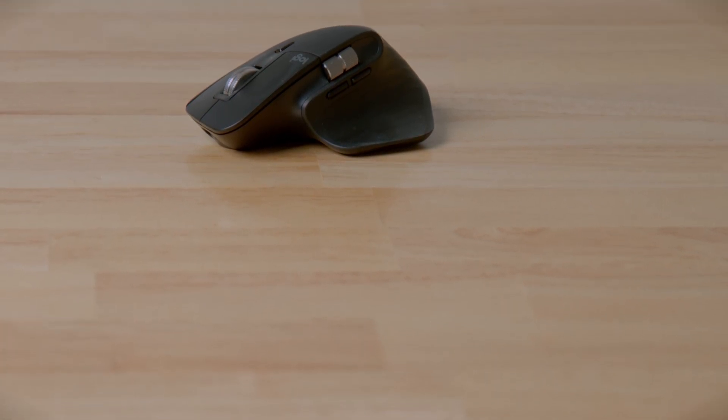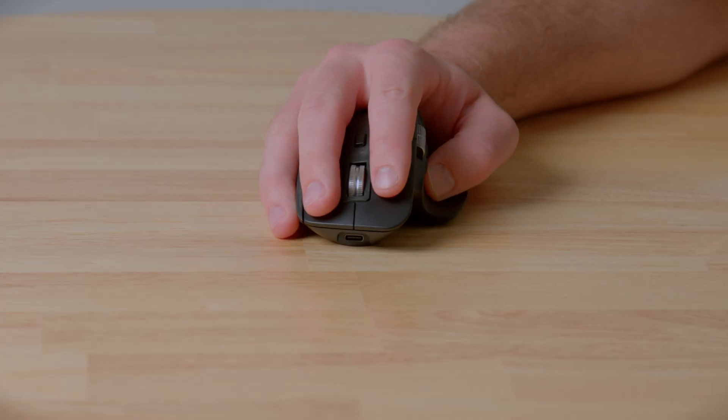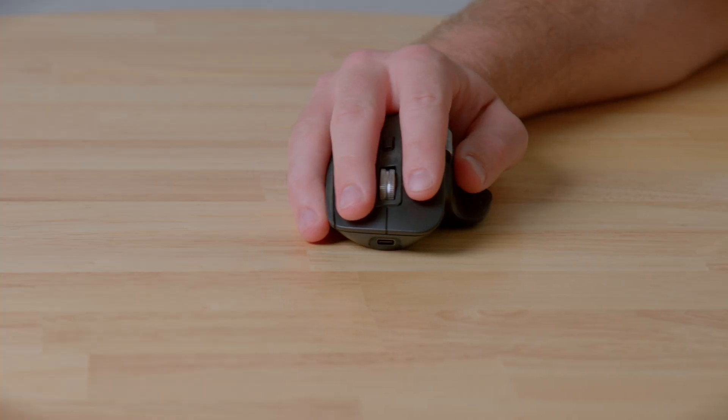It also has two side buttons — a back and a forward button — so it's easy to go back and forth between webpages and anything else. It's like the two-finger swipe on a Mac. Honestly, since I've been using it I use them all the time; it's 100% become muscle memory and I can fly through things while still having a really comfortable setup.